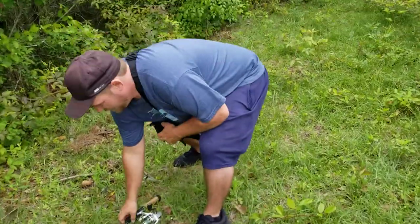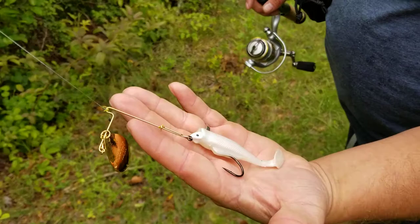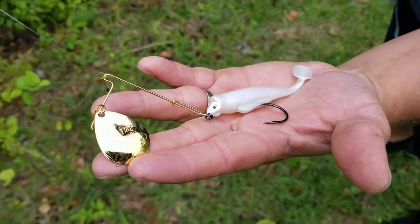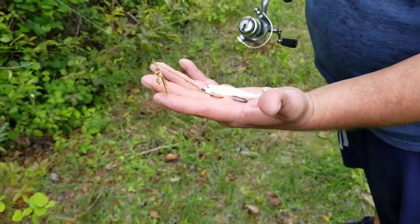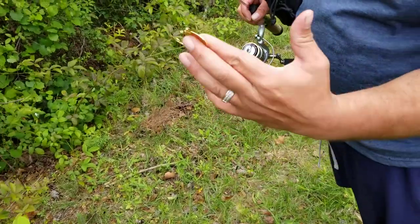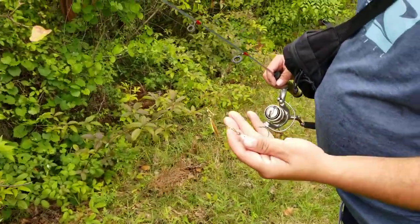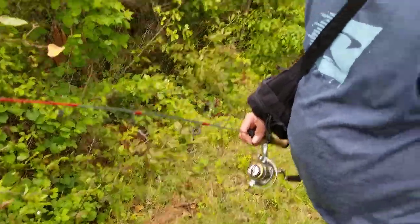Show me the rig — this is a spinnerbait but it's for redfish. It is called the Redfish Magic, and it just caught a bass! So you can catch a bass with a spinnerbait made for redfish. The ultimate rig right here — goes straight from the jetty rocks to the freshwater. Slaying them!